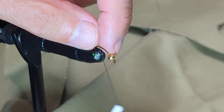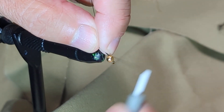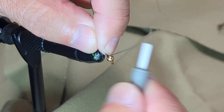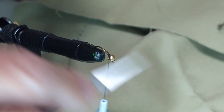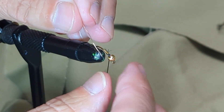I've got my bead already on the hook because I always fumble around with beads and it takes me a little while to get them on in place, and you don't want to have to watch that. So I'm going to wrap a little bit of thread around it to hold the bead in place, snip off my extra, and then I've got a little piece of copper wire here.